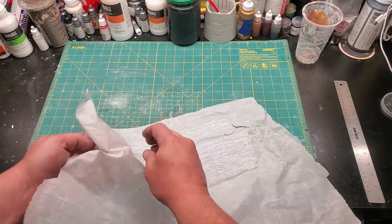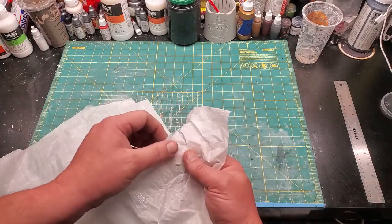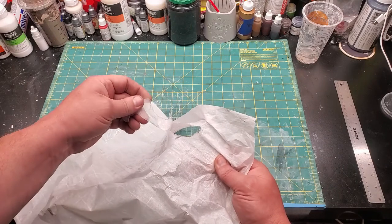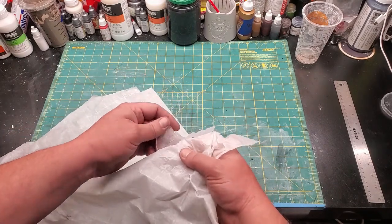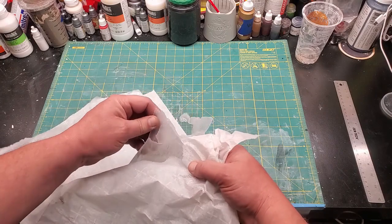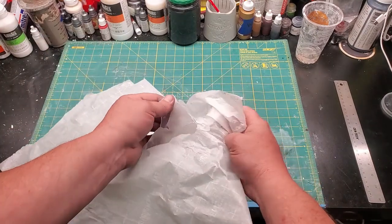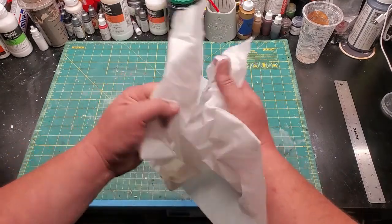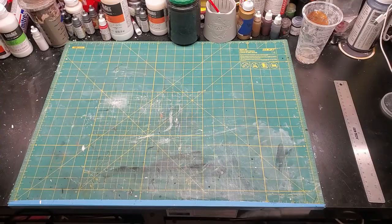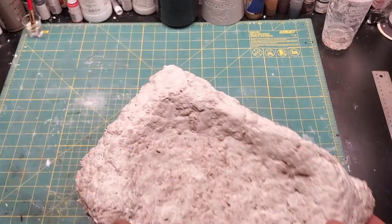Now, my waterfall. Silicone caulk and parchment paper, which is infused with silicone, apparently bond to one another. I didn't realize that. So into the trash it goes. Acrylic caulk — repeat the steps from before and let dry.